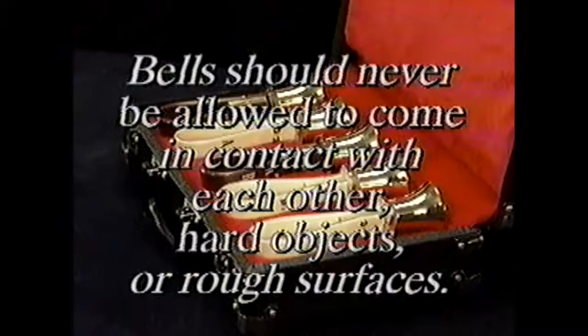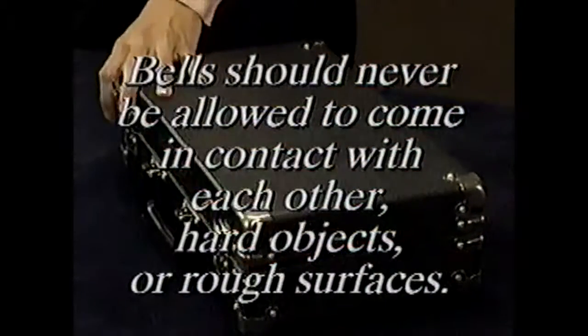Bells should never be allowed to come in contact with each other, hard objects, or rough surfaces that will scratch or mark them. We'll talk about storage, transportation, and polishing handbells later in this program.